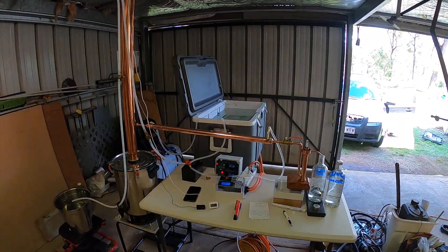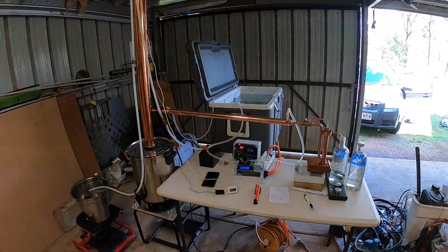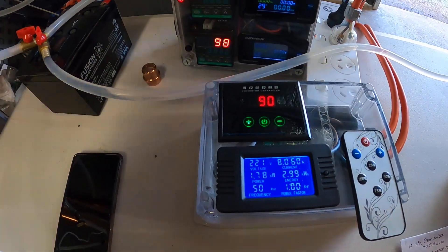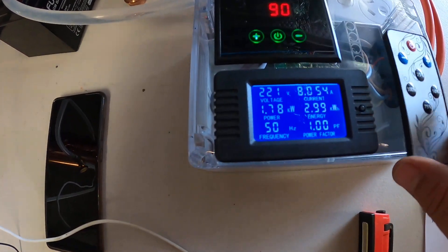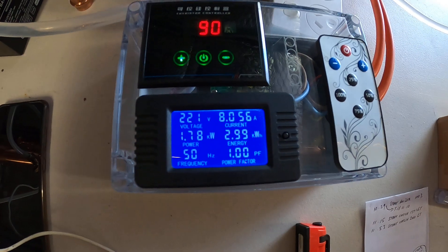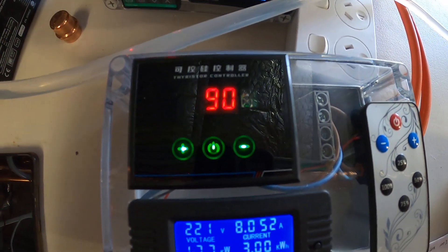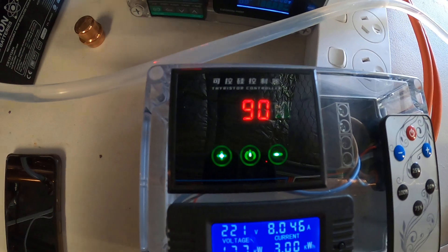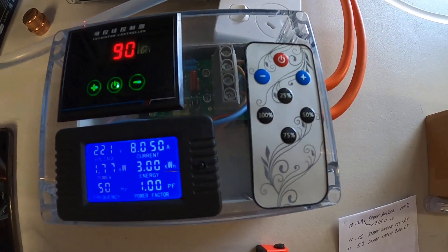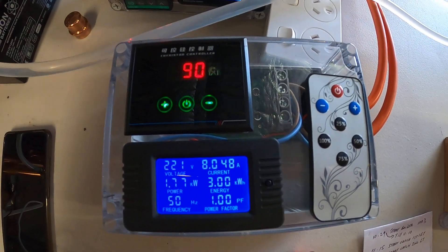G'day YouTubers, a quick video to show you how I run my still with the SCR controller. This is the SCR controller that I've paired with a power meter to monitor the power going into the boiler. This is the current percentage — I'm running the element at 90%. I started off at 100% full power. I bought this SCR controller on AliExpress; it comes with a remote, it's 10,000 watts and can handle around 40 amps.